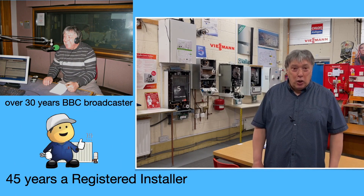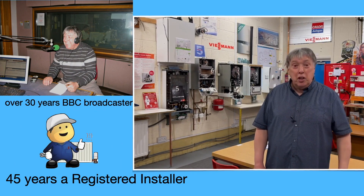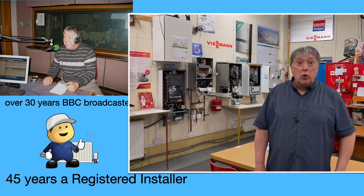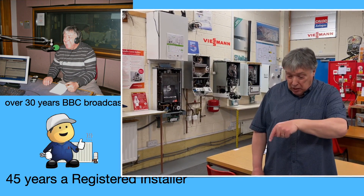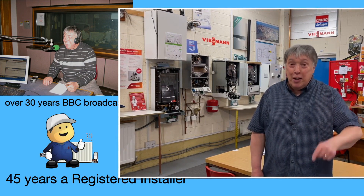Thanks for stopping on our channel, which is dedicated to central heating. As you can see, I've been doing this a long time. Whether you install or you have heating, hopefully my videos will make a difference. Please leave me a comment in the section below. Lights, action, camera — let's begin.